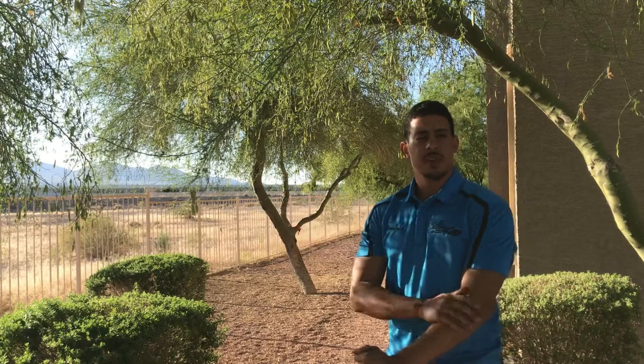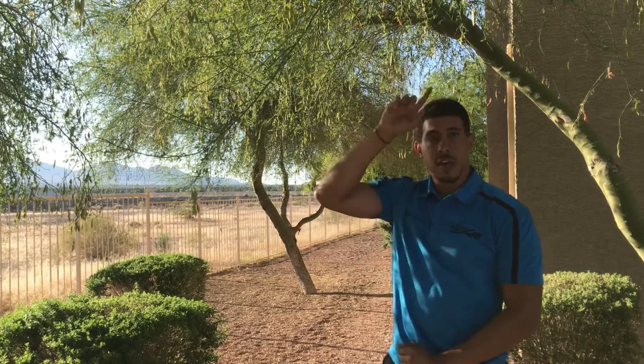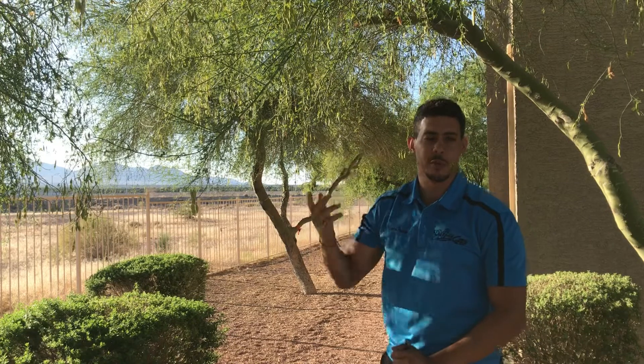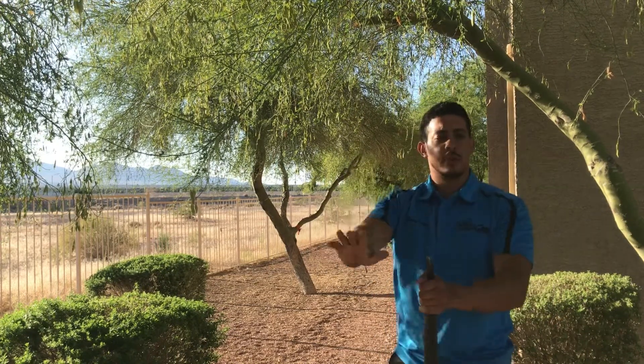A few safety tips before trying this movement. Be aware that this movement is going to get close to your head and a bit over your head. Just be cautious if you feel like you're not going to be able to catch it or perform the movement right. Understand that you can always push the rifle away and bail out.